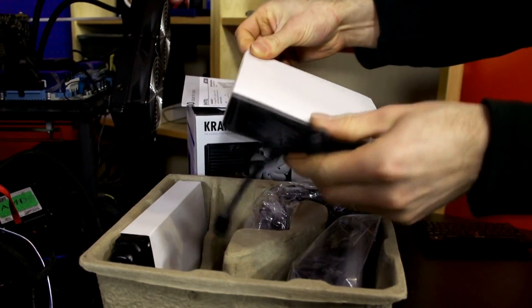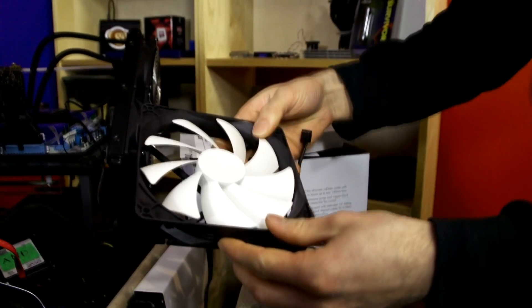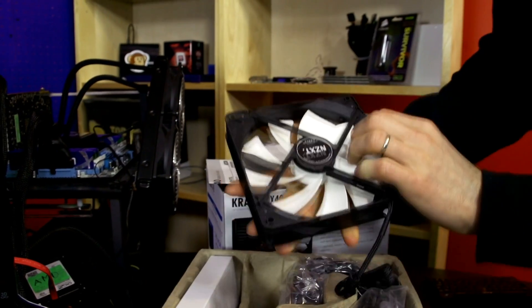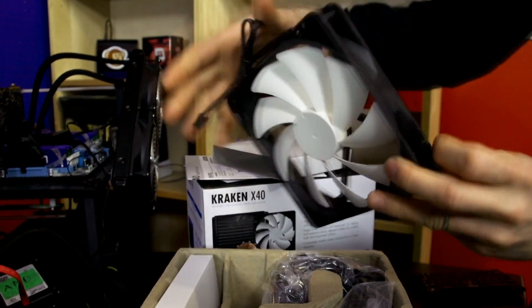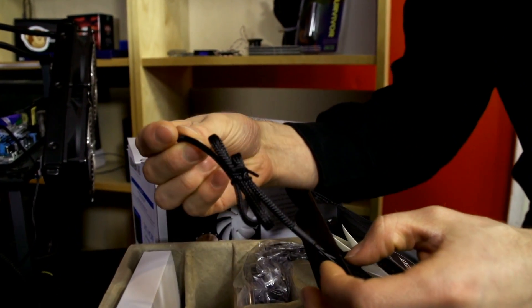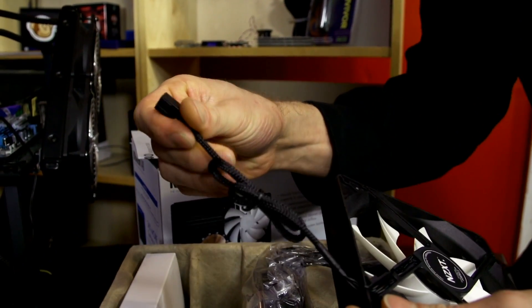NZXT includes their own fan design — it's a 9-blade fan that looks fairly well-optimized for static pressure, though it's hard to say without proper testing equipment. It has black sleeving on it, which looks super awesome. High-quality sleeving on this guy.